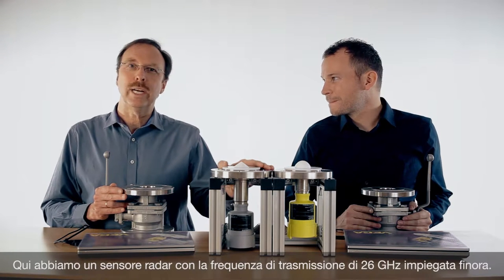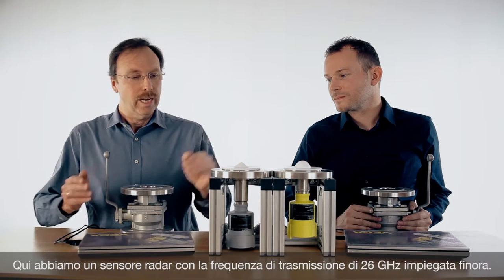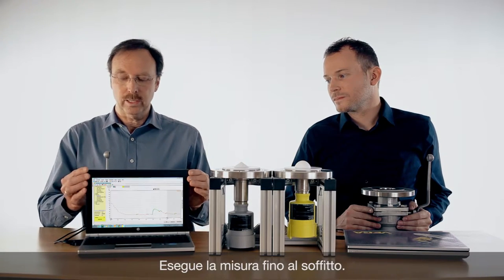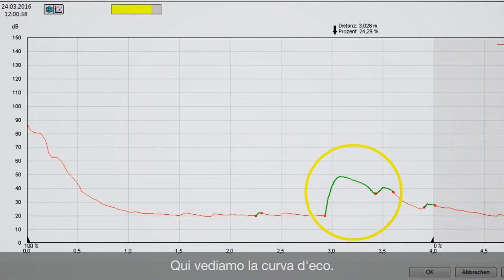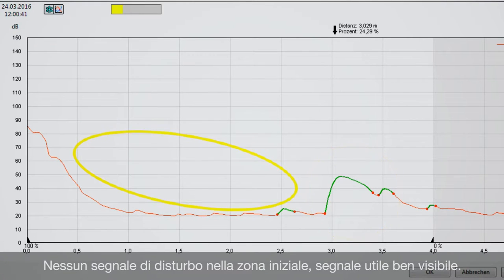We have here a radar sensor with 26 GHz technology and we are measuring at the moment at the top of the roof of this room. You can see a nice echo and there is no influence of any disturbance.